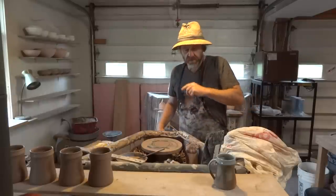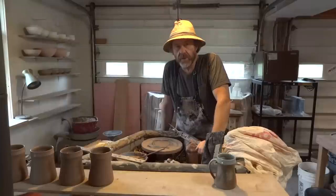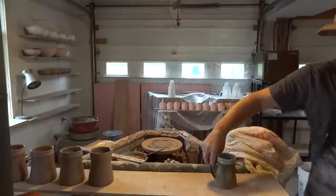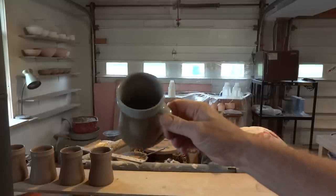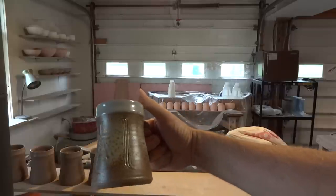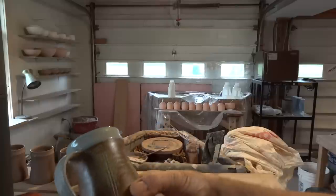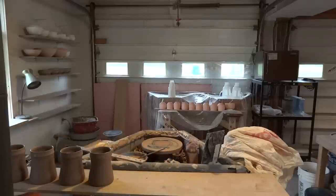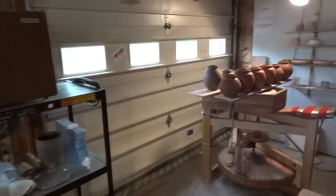Hi folks, welcome. I think it's Tuesday 2nd of June. I'm just here on the wheel. I'm actually short of tankards, so I'm in the process of making some more. This is what we're doing - this is a tankard, this particular one with an incised repeat decoration around the outside with wood ash sprayed over. So before we get straight into that, I'll just show you some other things that I've been doing, just following on from the last clip.